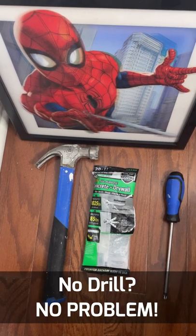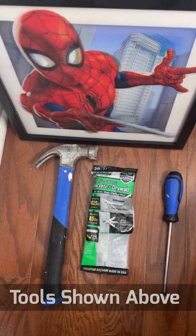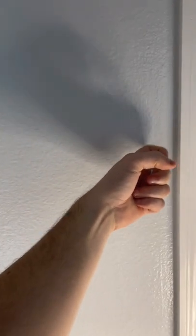Here's a quick video on how to install drywall anchors without a drill. The first thing you're going to do is check your wall to make sure that you don't have any studs where you want to put this anchor. We're good there.